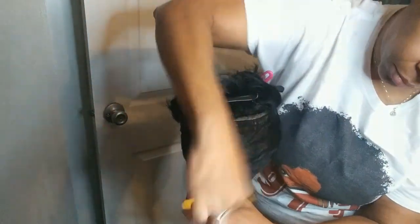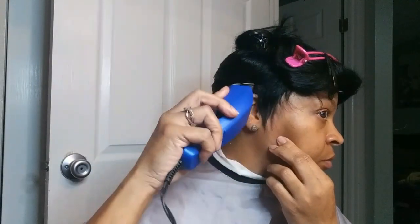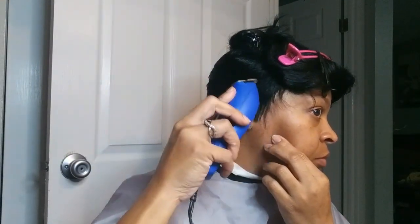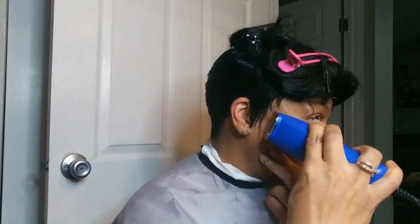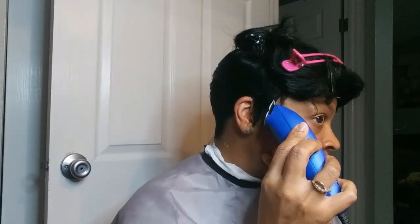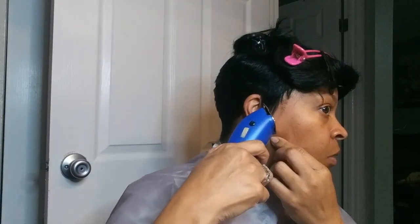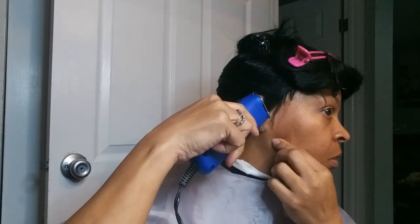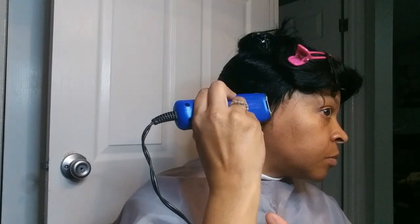Now I put the unit on my head so I can see how it fits and how it looks, and then I carve out my ears. Again, I'm using the clippers, but if you're not good with clippers please do not use them — I am not going to be responsible for you messing up your unit. Use scissors or whatever it is that you are comfortable cutting with.